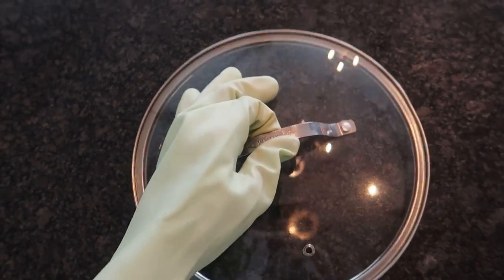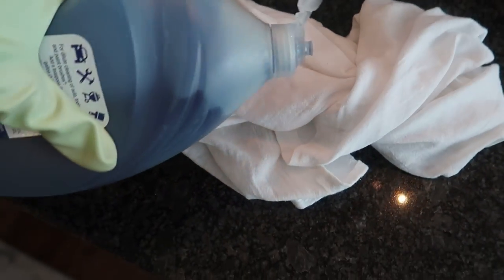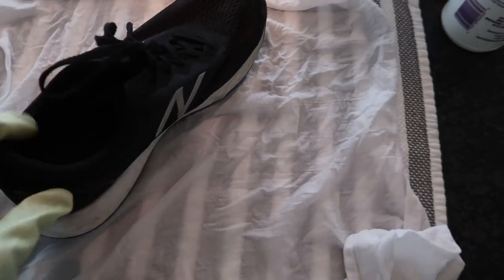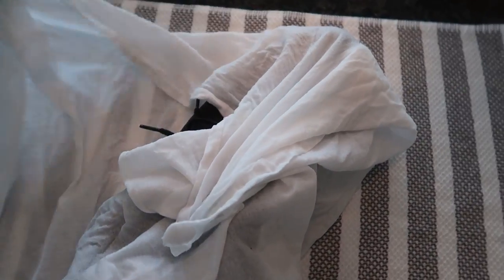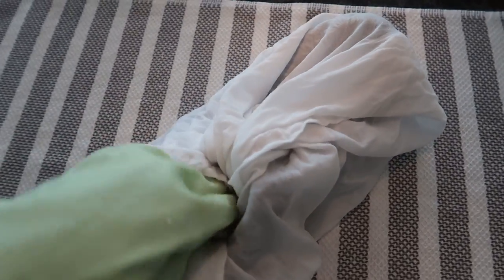Save yourself the time and skip this pot lid method. Now get yourself a little dish soap, saturate a large towel in warm water, bring it out. Now place your boot or older shoe — you can use a new shoe, it doesn't quite matter — but you want to make sure that you can fit all the edges of your rag inside of the shoe.